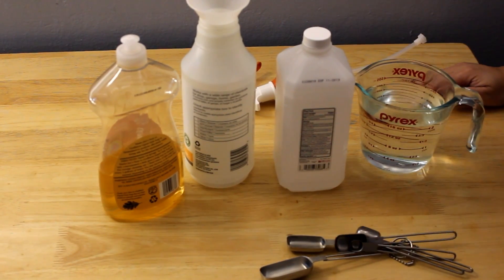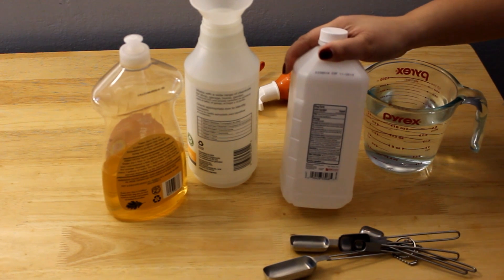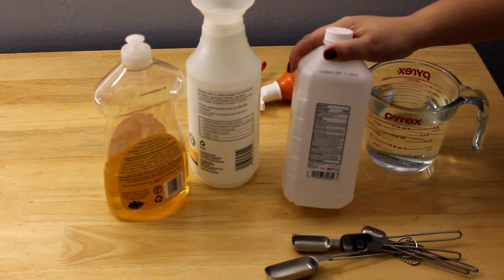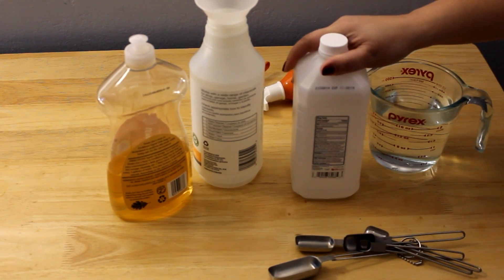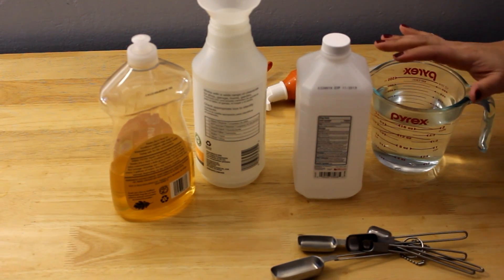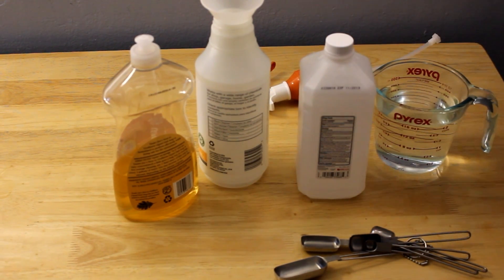So here are your basic ingredients. You're going to need rubbing alcohol, preferably anything 60% and higher for its disinfecting properties. You're also going to need dish soap, and you're going to need two parts water. So it's one part alcohol, two parts water.